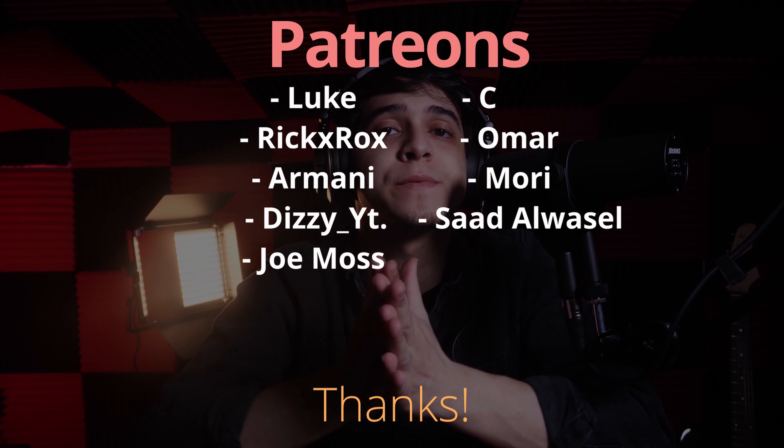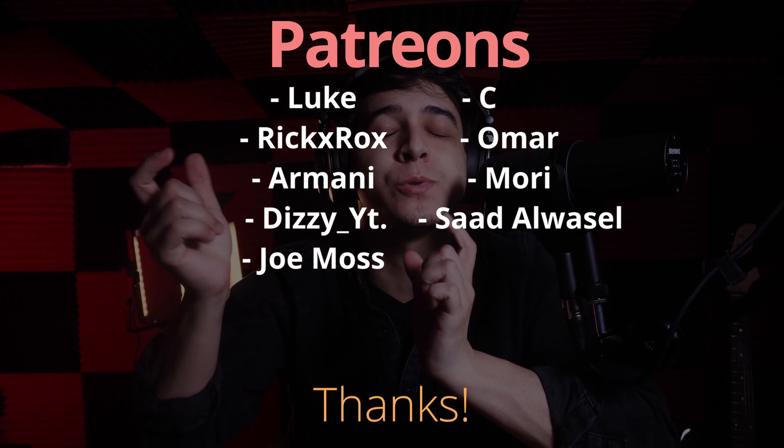If you'd like to be part of this community, check out the links to our Patreon, where you get bonus podcast episodes and are automatically entered into our monthly giveaway of a reviewed tech product worth at least $50. Don't forget to follow me on Instagram, Twitch, and Patreon. This has been Francisco from Tech Summit — thank you for watching, and I'll see you all later.